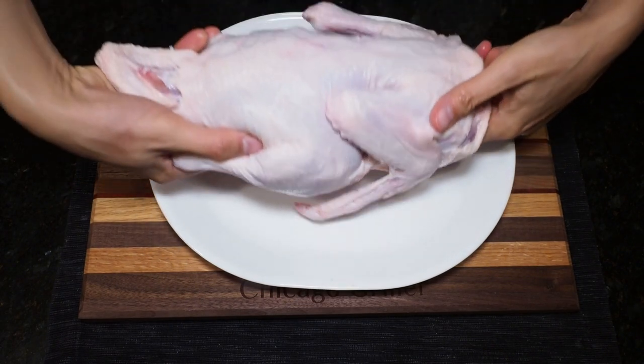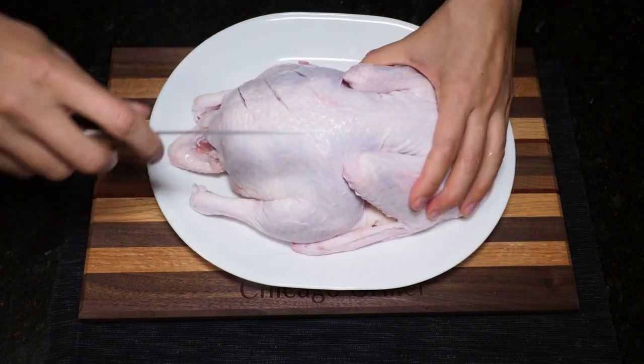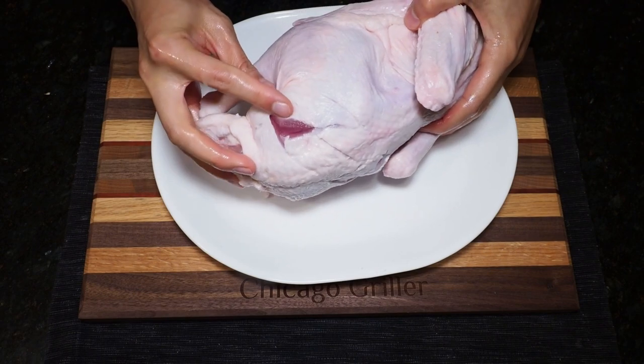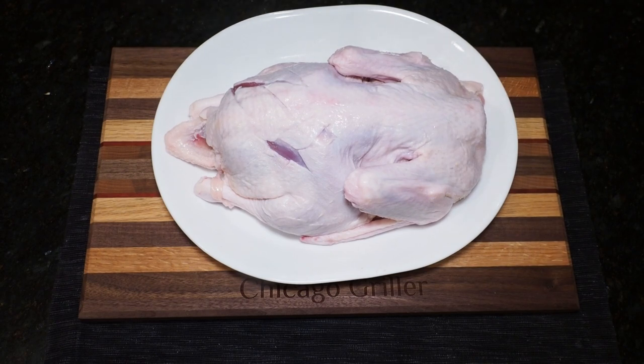Now I am going to turn my duck over and score the backside as well. I actually just cut a little bit too deep here, but I don't think that is going to be a big deal. As you can see I cut into the meat, but I think there's enough fat in the bird that when it renders it will still protect the meat and keep it moist.